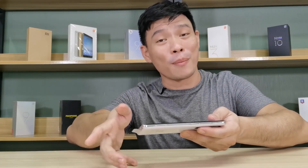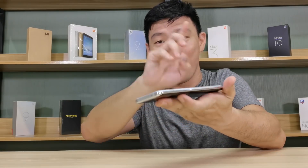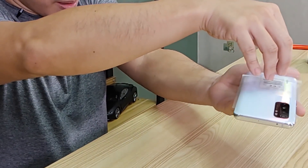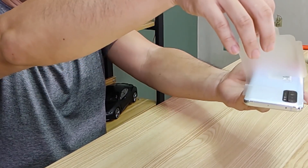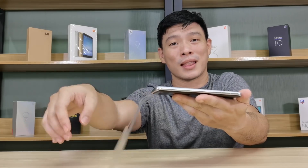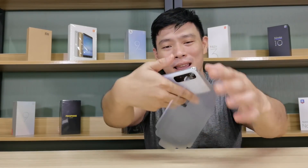Now for my favorite part — taking the film off from the phone. Let's simply pull it off like this. And on the other side as well.